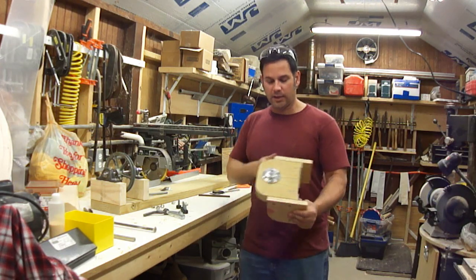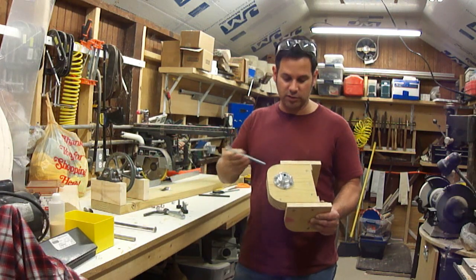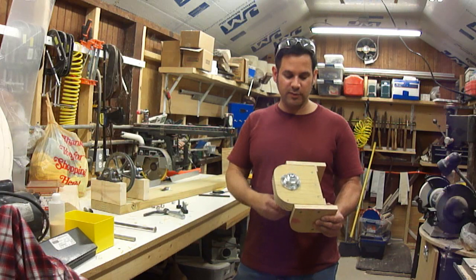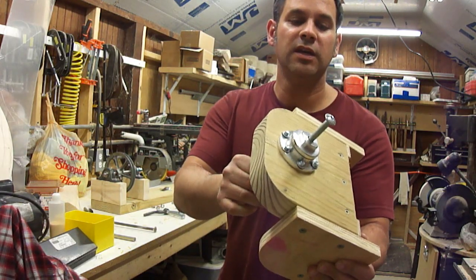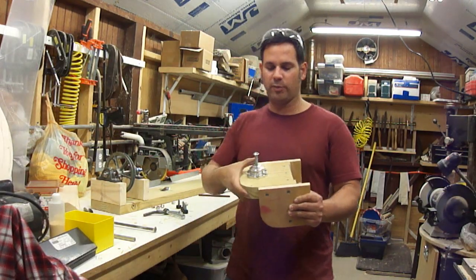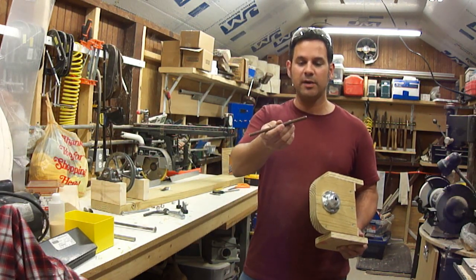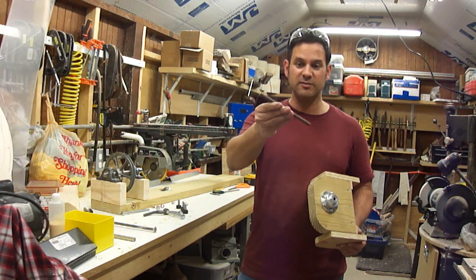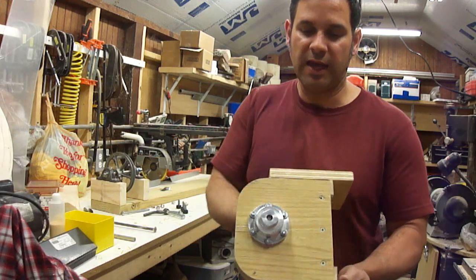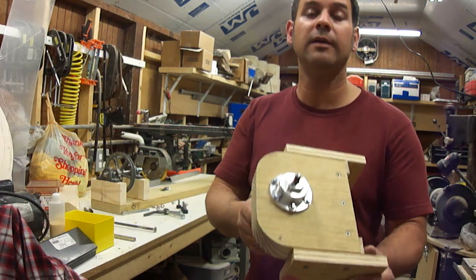The axle that goes through this hub is 3/8 of an inch. I found one that fits a 3/8 bolt, but it's too sloppy — I don't like that much play, it might cause trouble turning. I also had a little piece of 10 millimeter threaded rod. I cleaned up the ends on the stone — you can see how rusty it's been sitting around — and this actually sits in here much better. It's not perfect, but it's better.